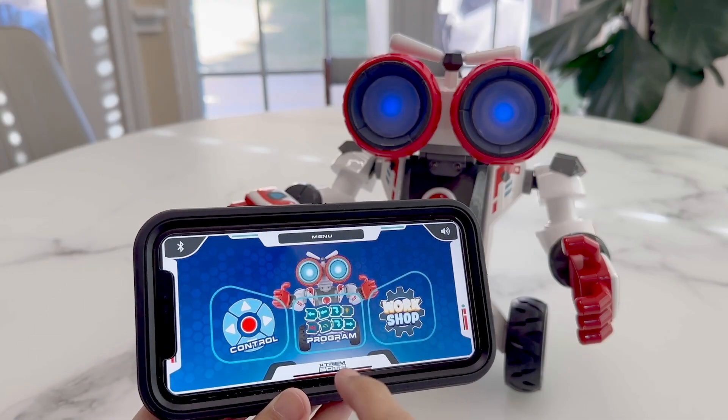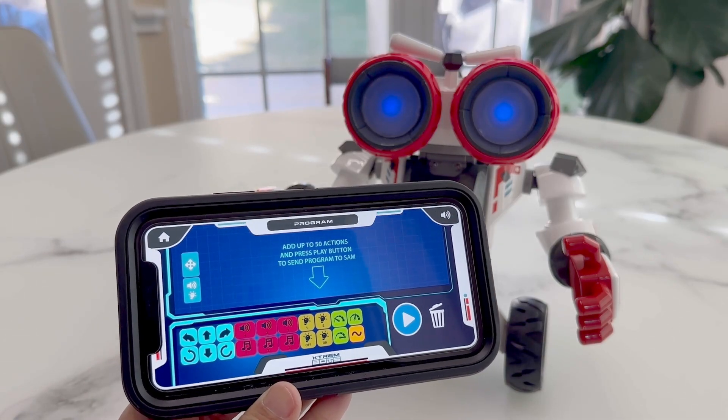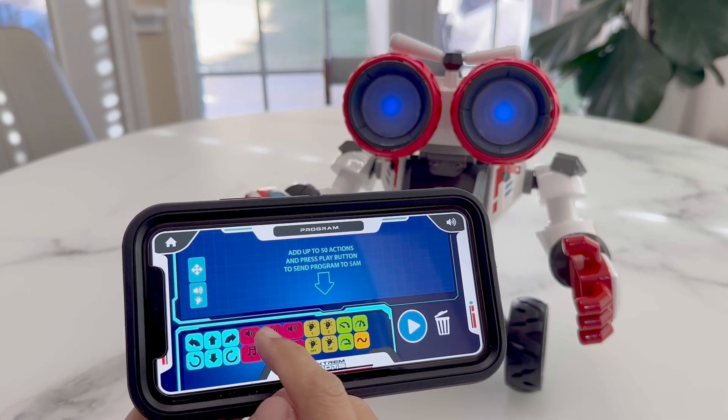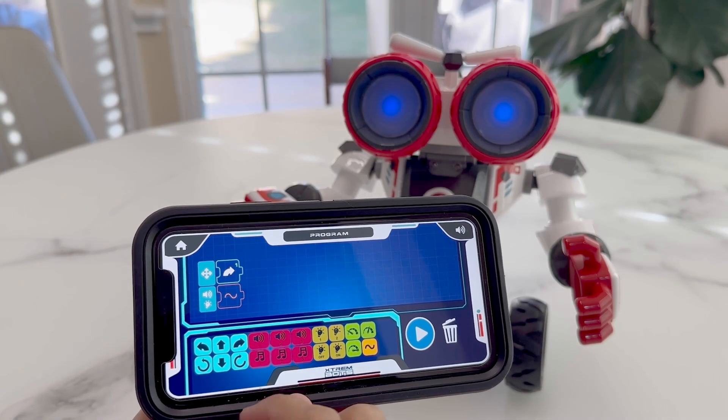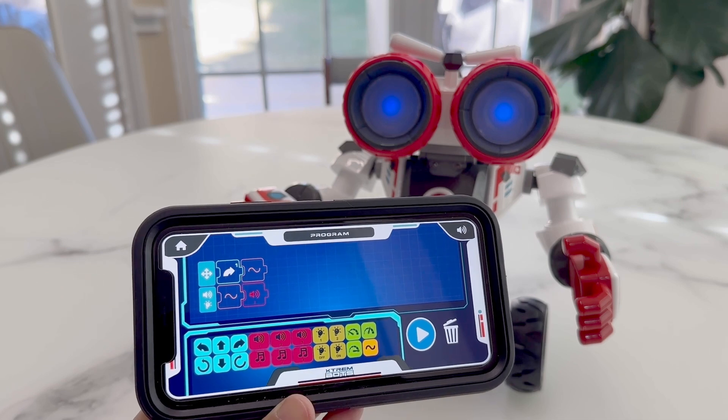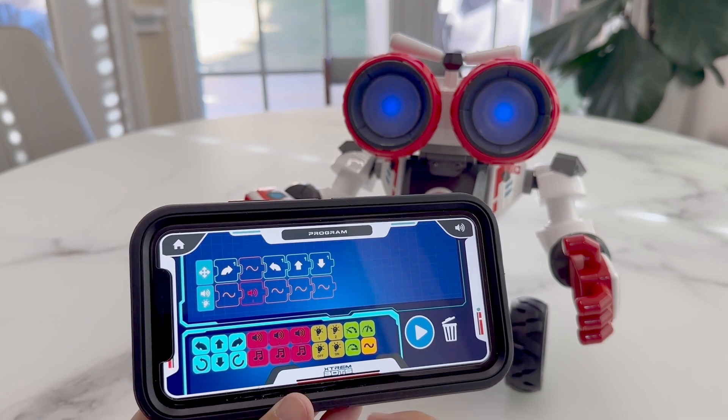When we get out of the control mode, we can try out the programming mode. Here we just build a list of instructions for the robot to follow. For example, we'll turn right, play a sound, then left, straight, and backwards. Now we can just hit play and the robot will follow the instructions.